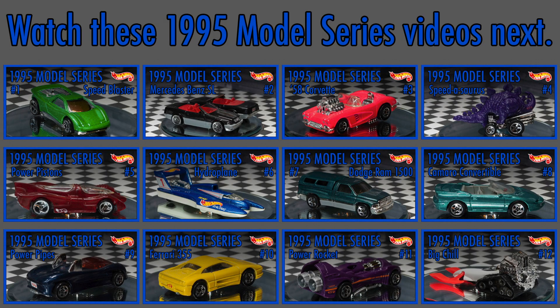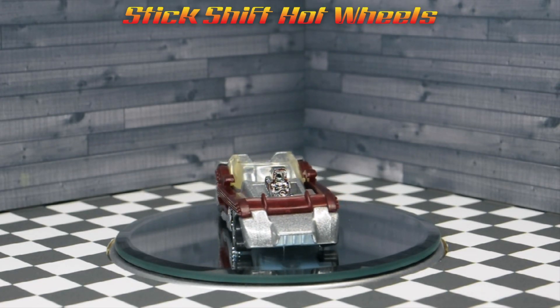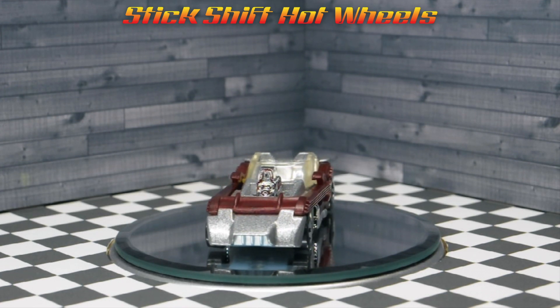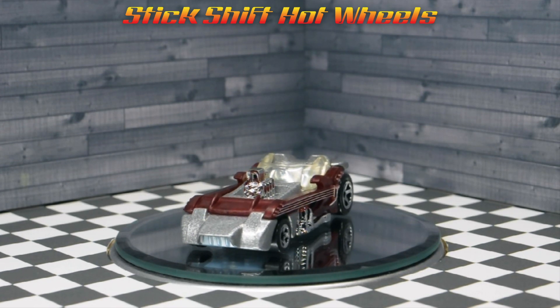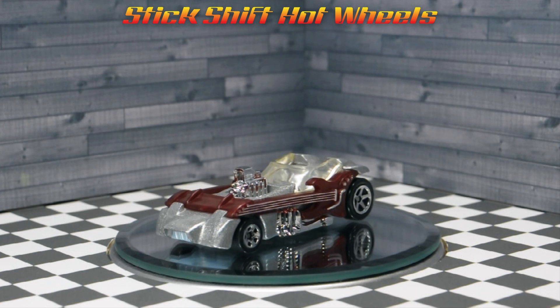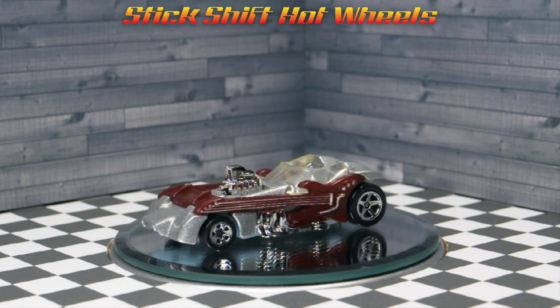If you enjoyed this video, you may also like to watch my video series on the Hot Wheels 1995 model series. Thank you for watching my review of the Hot Wheels 1996 First Editions Twang Thang. You may also like to watch my other Hot Wheels 1996 First Edition videos. Like and subscribe to my channel Stick Shift Hot Wheels so you don't miss any new videos.